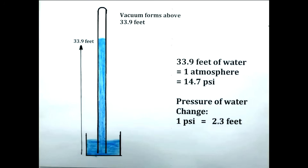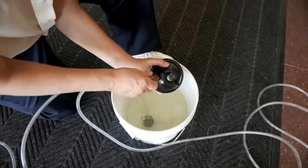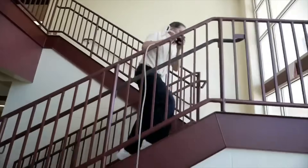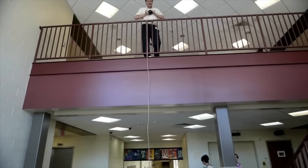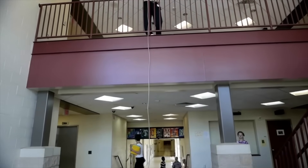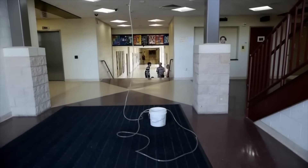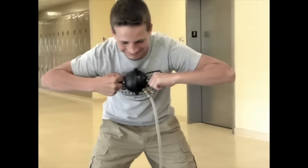In this case, we're using the weight of water to reduce the pressure by 1 psi for every 2.3 feet. For the best results, we'd have to go up to about 40 feet, but it still works at lower heights. The idea is to fill the hemispheres and a tube up with water and then carry it up as high as we can. We're about 17 feet up off the ground floor. The bottom end of the tube is sitting in a pail of water, which keeps air from getting in the system. At this height, it should take about 90 pounds to pull these apart.